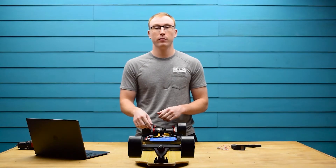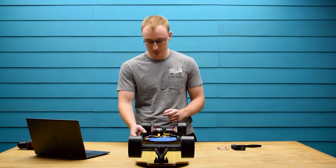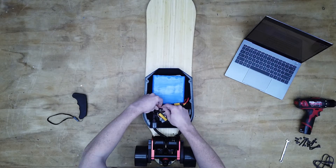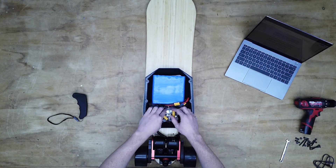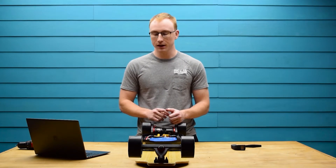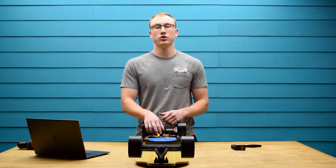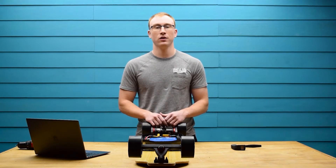After that, you're going to turn off the board and then plug in the VX2 receiver to the left side of the ESC. Then reinstall the Bluetooth module to the UART port on the right hand side. That is all we need to do inside the enclosure, so you can flip it back over and reinstall it on the deck. Don't forget to add the wire clips and secure those as well.